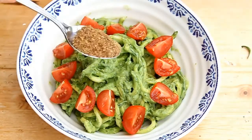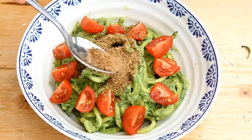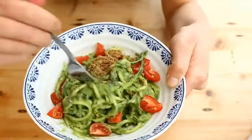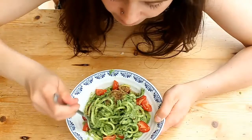I also put some ground flaxseed on top because Dr. Greg recommends one tablespoon a day. And then you're finished! This is such a delicious recipe and I'm eating it all the time for lunch at the moment — it's really lovely, very fresh, and it just makes me feel really good.